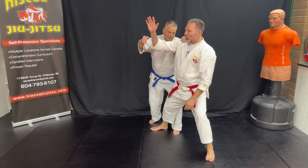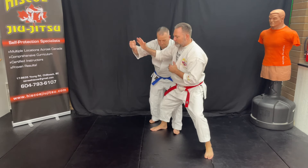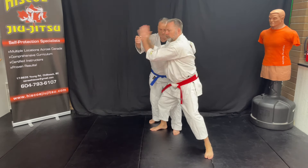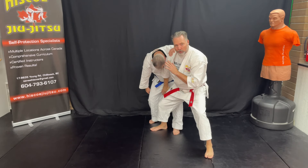Don't bring your hand back and hit. I want you to generate power right from this position. So we're on that block — one — then two to the groin.